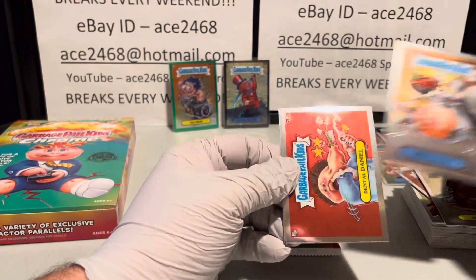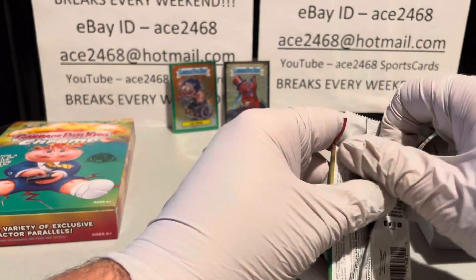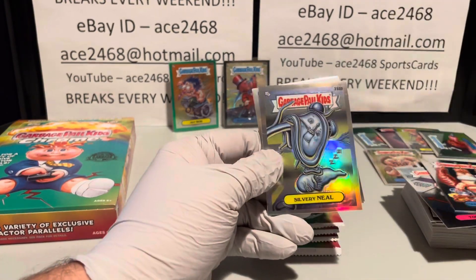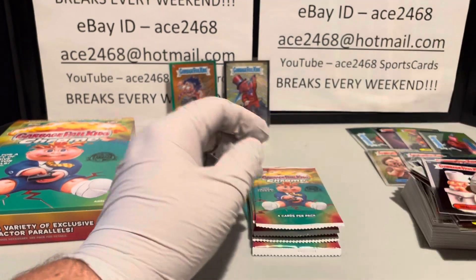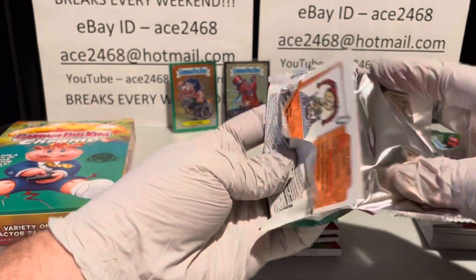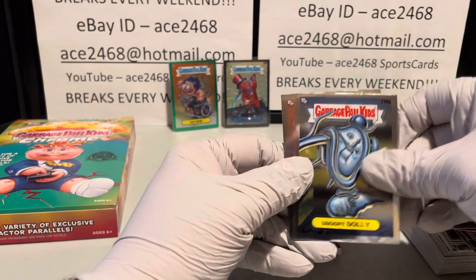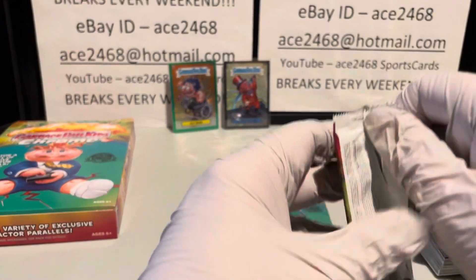I have four cases, so let's do a comparison and see how each one goes. I think I'll do a real quick update showing all the hits as well. That is our sixth refractor — we still should have two more coming. Looks like this might be one here — sure is. Refractor number seven, so we have one more coming and it looks like we have five more packs left.